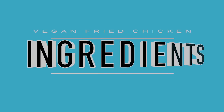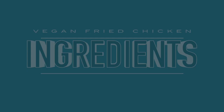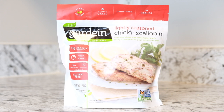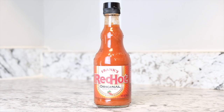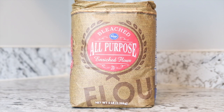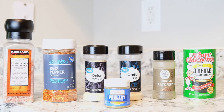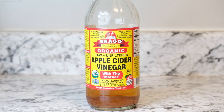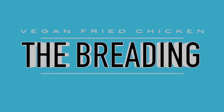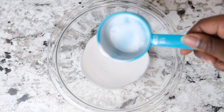Alright so let's go ahead and get started with our ingredients. I will be using one fully thawed pack of Gardein chicken scallopini, some coconut milk, some Frank's red hot sauce, some flour. These are my army of seasonings today — I also add some cayenne pepper and some apple cider vinegar. So once you have all your ingredients ready, let's go ahead and get started with the breading.